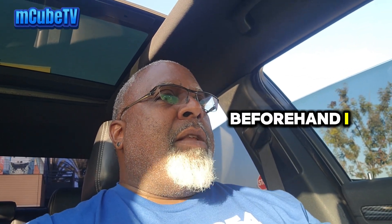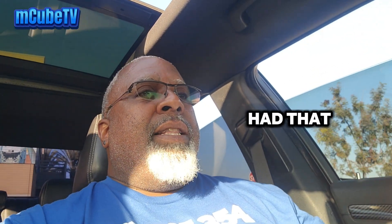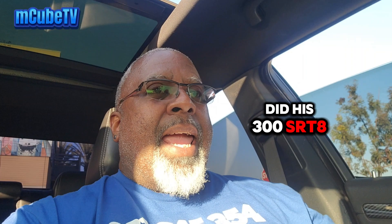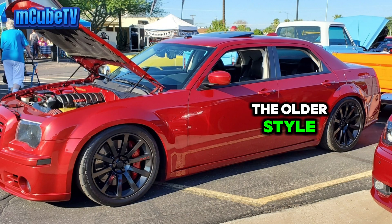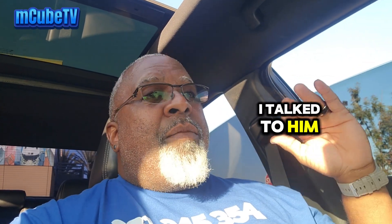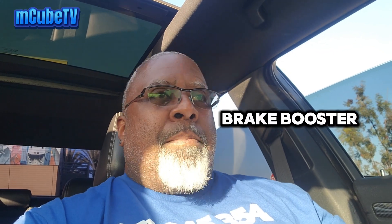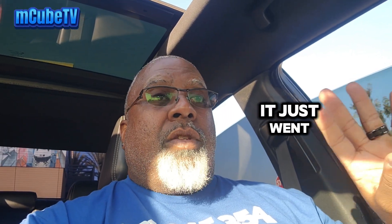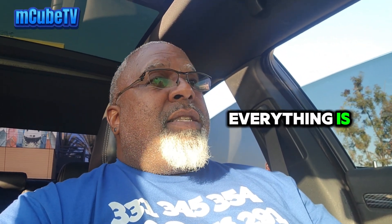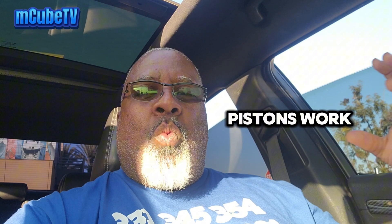I did my research beforehand. I have a friend out in Phoenix who did his 300 SRT8 — the older style — and did the brake upgrade before anybody. So I talked to him and got the lowdown. I asked if he had to upgrade the brake booster or change the master cylinder. He said no, it just went right on. So everything is the same — from the brake fluid point of view, from the pedal to the brake fluid to the piston. Everything's the same, but these big six-pistons work.